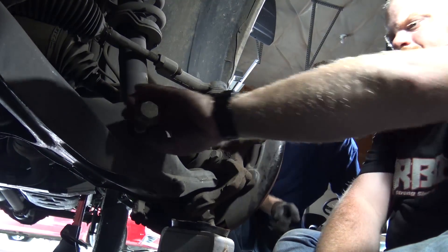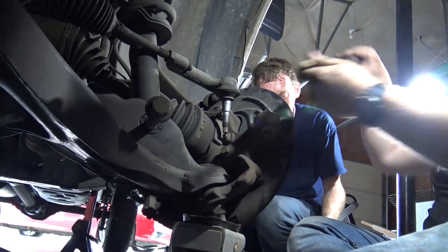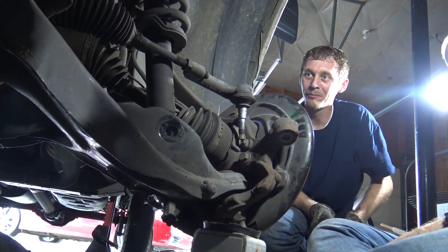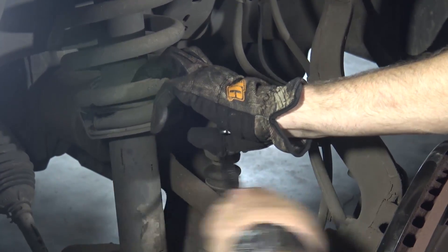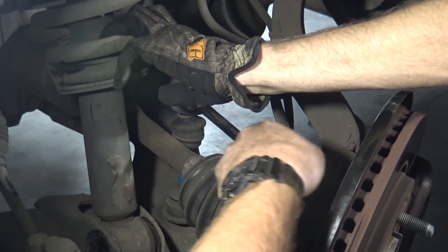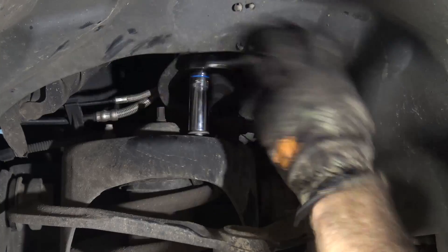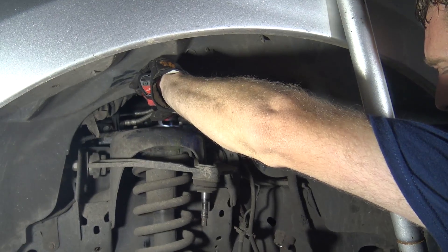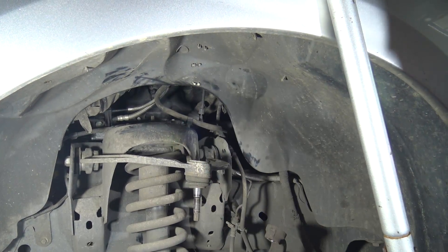We should have bought dad an AC for Father's Day so we could take advantage of it. A lot of people unhook the sway bar link from the lower control arm, but I think it's easier to do it from the upper. Yeah, that was a lot easier.